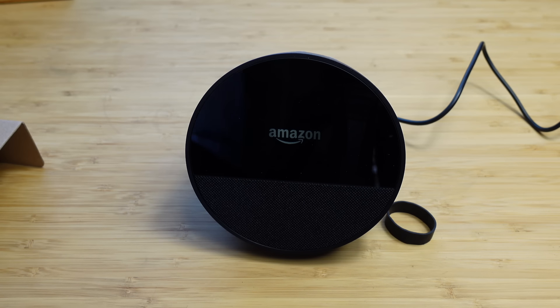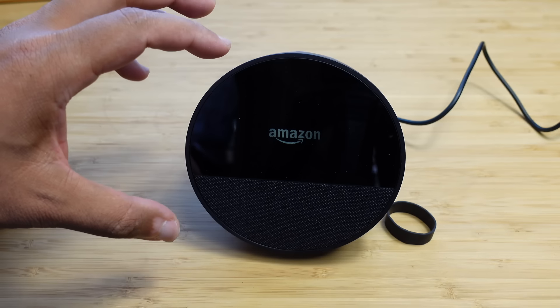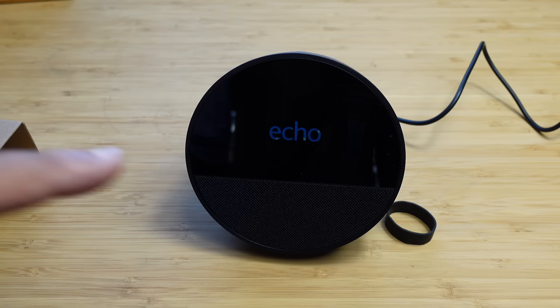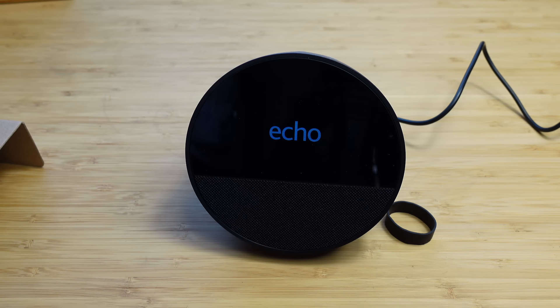What makes this new Echo Spot really nice is the screen right at the top — it's a brand new addition to the Echo lineup where you have a screen device. When you interact with it, it can show you things, unlike most previous Echo Dots that don't have a screen.